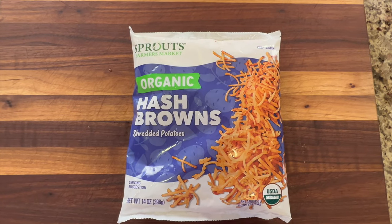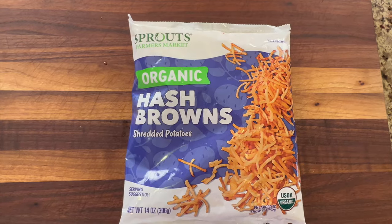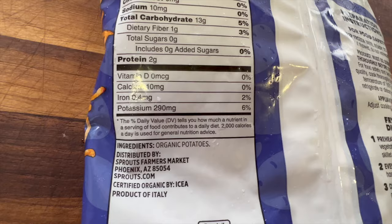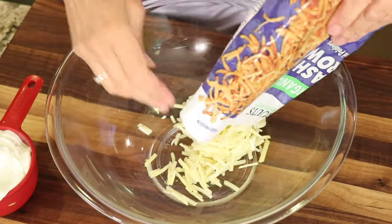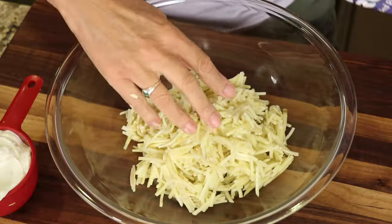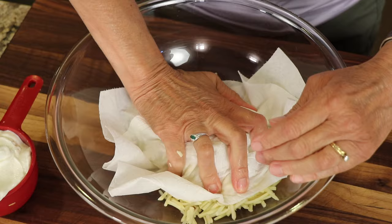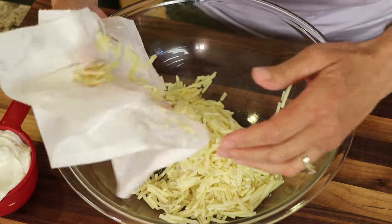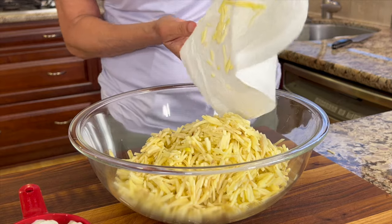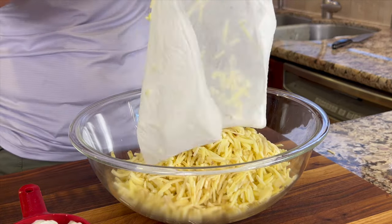I like to make things as healthy as possible, so I bought some organic hash browns from Sprouts. Check out these ingredients — there's only one ingredient and it's organic potatoes. I'm using about two pounds here, and you're going to want to defrost these and then squeeze them with paper towels to get as much of the moisture and water out of them as you can. Remember you can get the written recipe below the video in the description area.